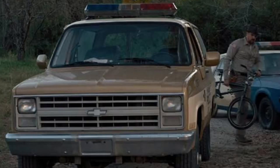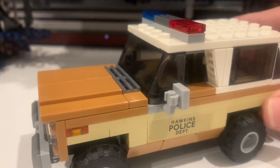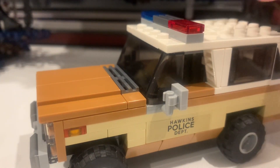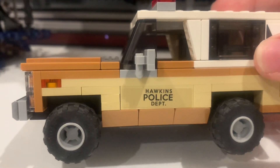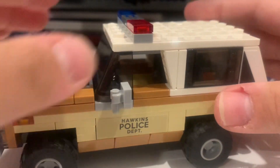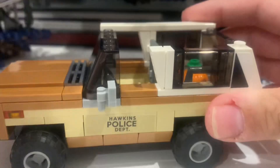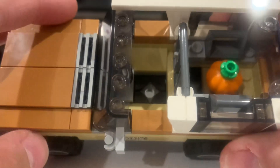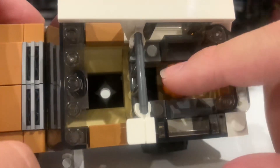Here we have Jim Hopper's police car, which looks pretty good and detailed with red and blue lights and a Hawkins Police label. You can open it up and place a minifigure like Jim Hopper inside.